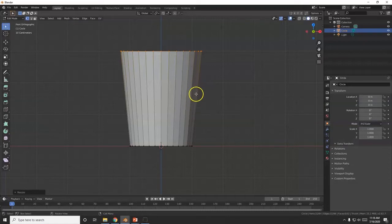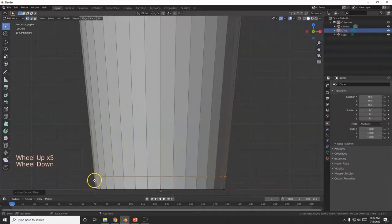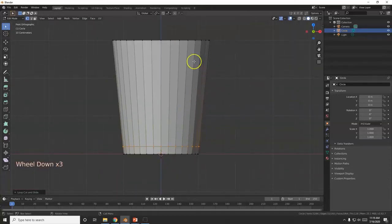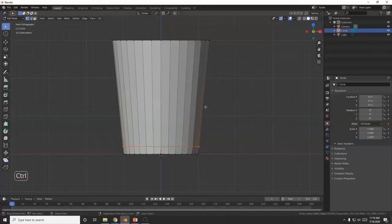Now we're going to use the Loop Cut tool to add edges. Hover over one of the vertical edges, Ctrl+R, and you'll get a yellow line. Left-click once, then bring it down about two grid marks from the bottom. I'm going to bring another one up — notice if my mouse is down here Ctrl+R, the loop cut will be stuck between those two edges. So undo that. I'll go up about three or four Blender units from the top — Ctrl+R, left-click once, and bring it up to about three Blender units away.